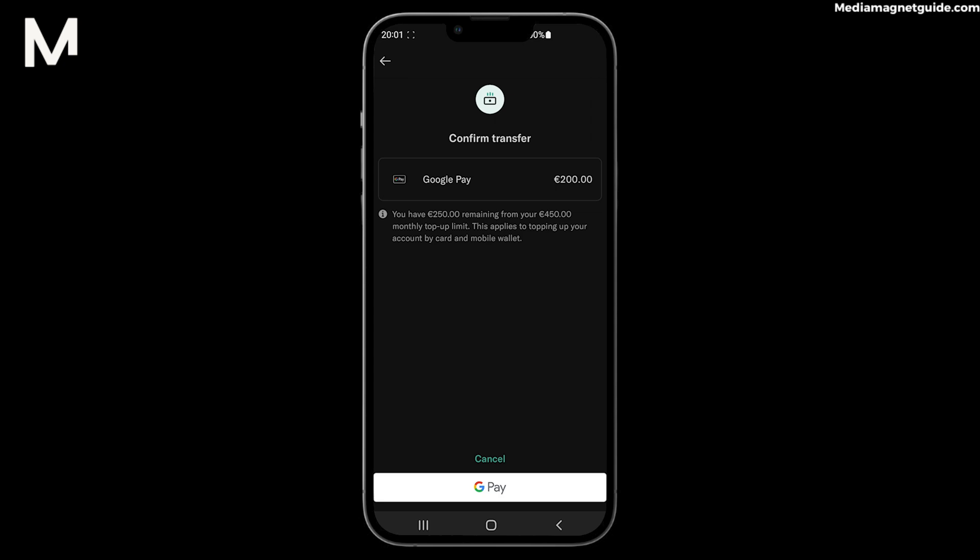Step 7: Authorize the transaction using your Google Pay credentials or any additional security measures you've set up. That's it — the funds will be swiftly added to your N26 account, accessible for your financial needs.